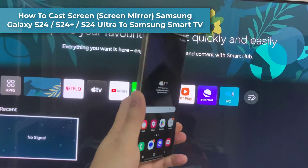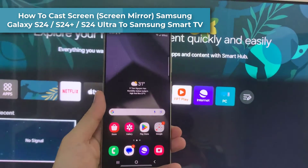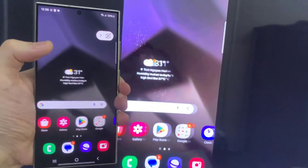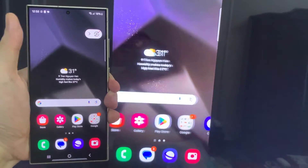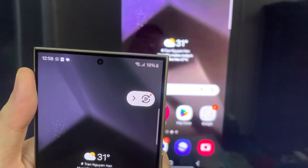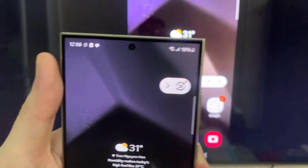Hi everyone. The easiest way to screen mirror a Galaxy S24 Android phone to a Samsung TV is with Smart View. Samsung developed Smart View to enable screen sharing between Samsung devices, and Galaxy S24 phones come equipped with this Smart View technology.